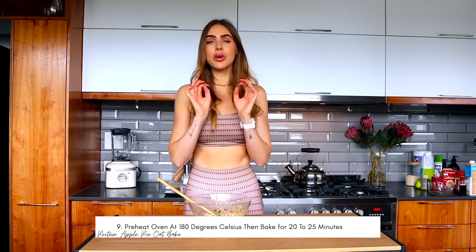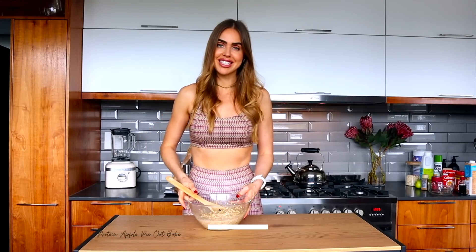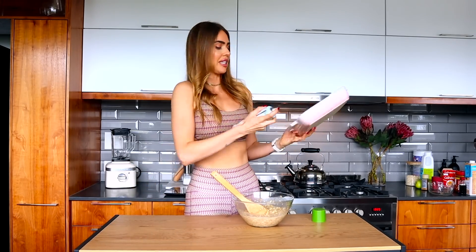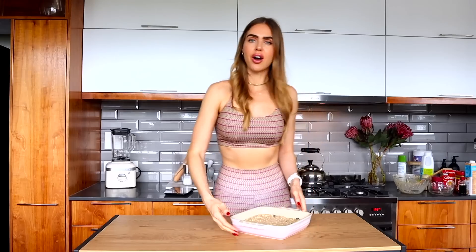Crazy simple — we threw everything into one bowl. We're spraying a Pyrex dish with spray and cook, pouring the mix in, and popping it into the oven preheated to 180°C for 20 to 25 minutes. I have a gorgeous square pink Pyrex dish — I'm a sucker for pink. There she is, ready for the oven. Let's pop this baby in and then move on to lunch.